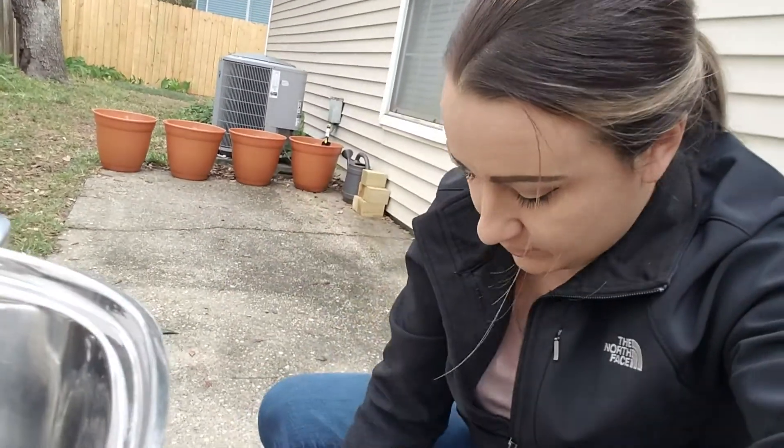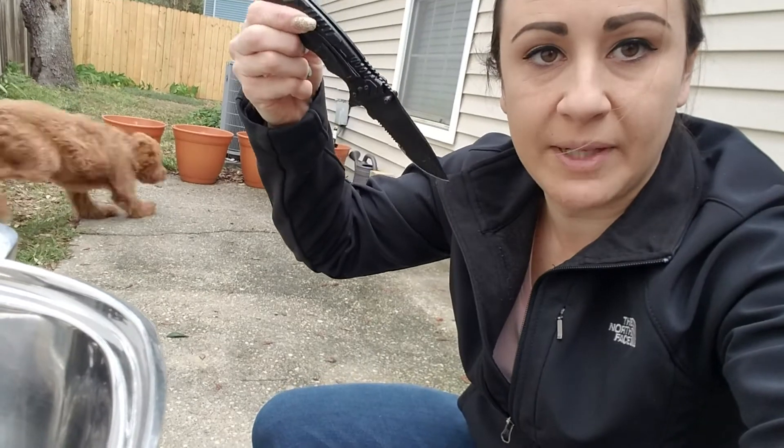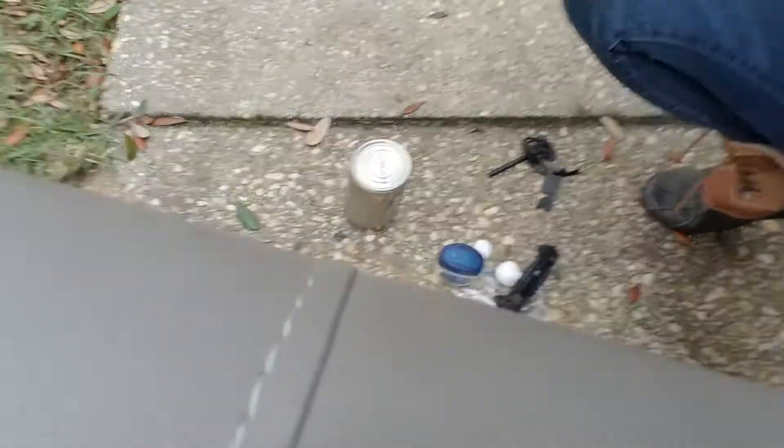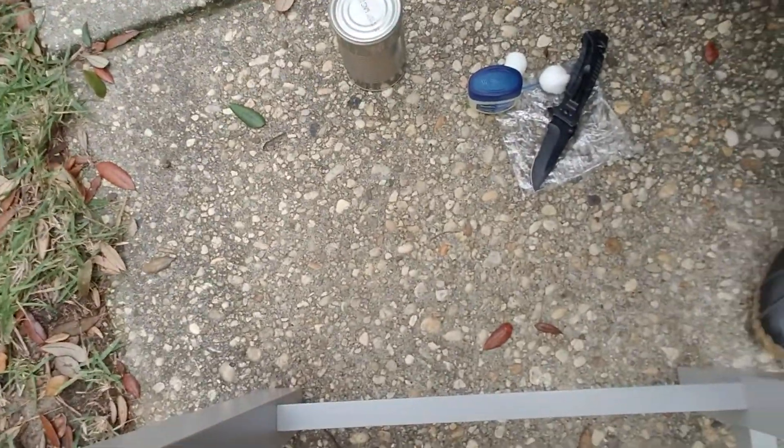This is not the best striker, so just in case I brought my knife, which is a little better. Let me try to get this station set up here — my crazy dog — and see if I can do this where you guys can actually see it.